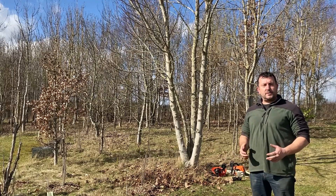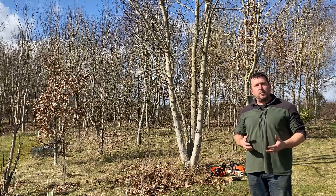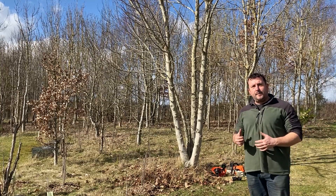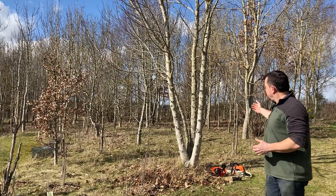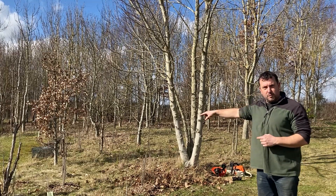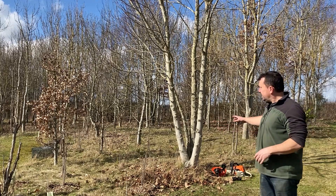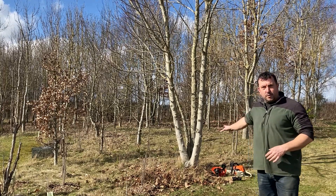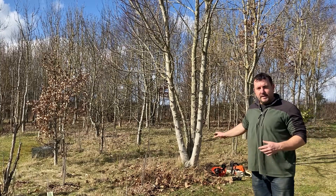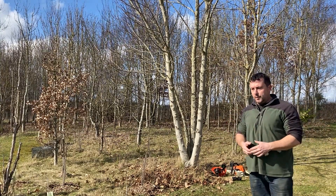Hello everyone and welcome back to the smallholding. I thought I'd do a little video today showing how many logs I can get from one sycamore. The sycamore I'm going to do is this one, which I talked about when I was planting my new 250 sycamores this year. This one was one of the first sycamores I put in — just a little seedling I found in a border when I was weeding on a job.